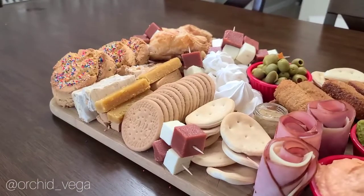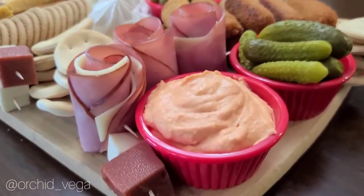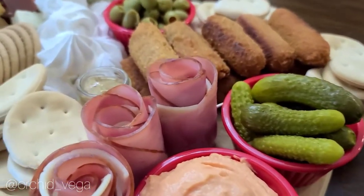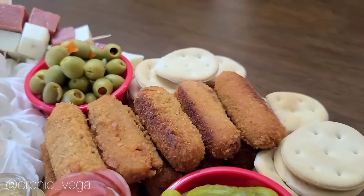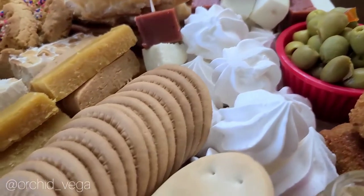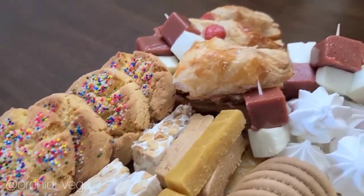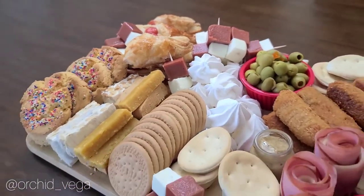So here's the charcuterie board complete — came out super cute! Got some pasta de bocadito, ham and swiss cheese, pickles, mustard, cayetica cubana, some ham croquetas, and green olives. And then we have some guava con queso, merengues, Maria cookies, a variety of turron, some cookies, pastelitos. This would be perfect for any special occasion.